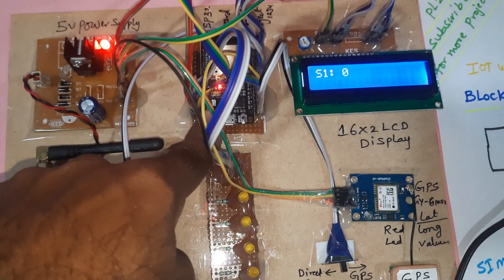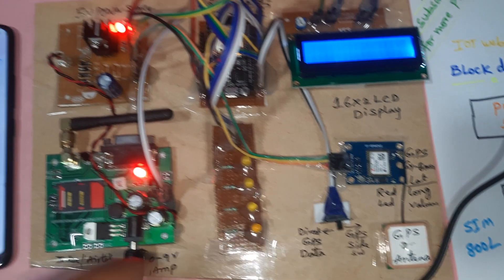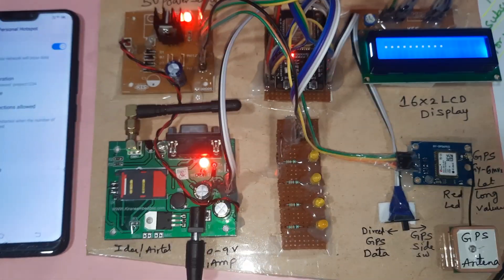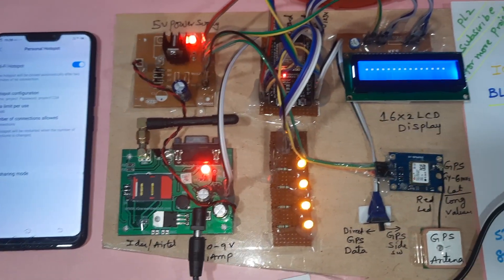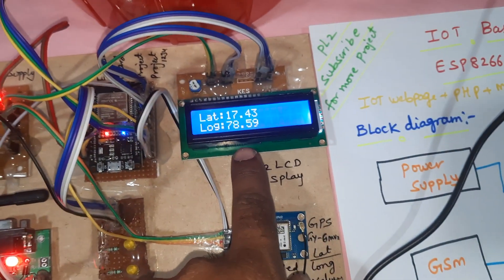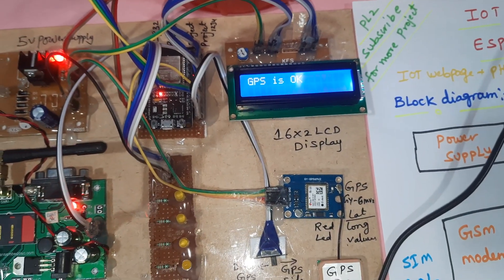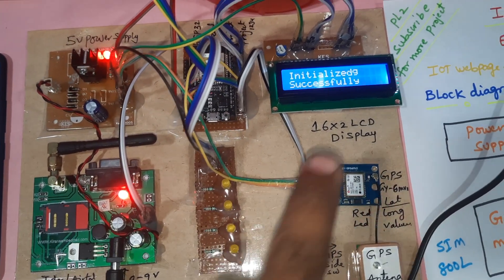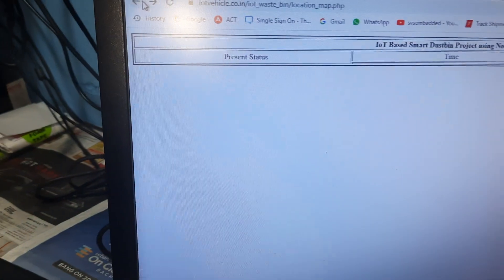The GPS LED is blinking and Wi-Fi is on. It will show the connected device name as 'project' with password 'project1234'. Latitude and longitude values have come in. GPS is okay, initializing GSM module — initialized successfully. Now go to Maps.